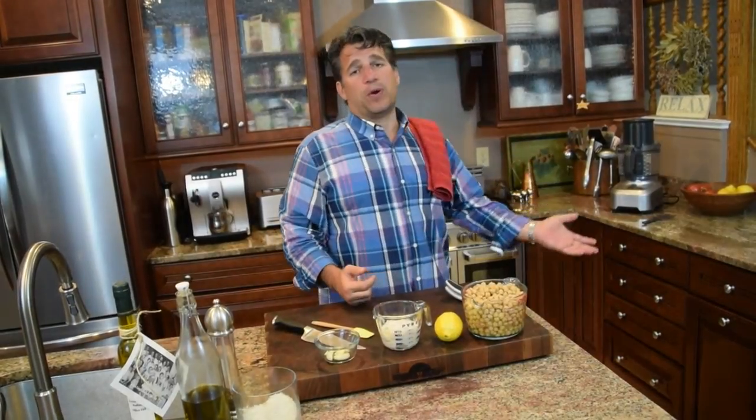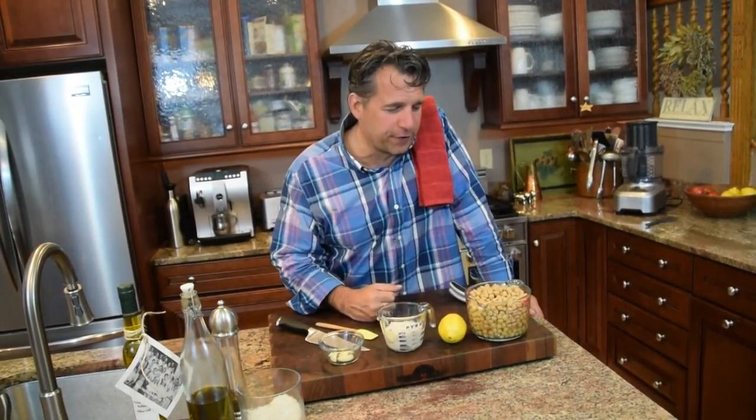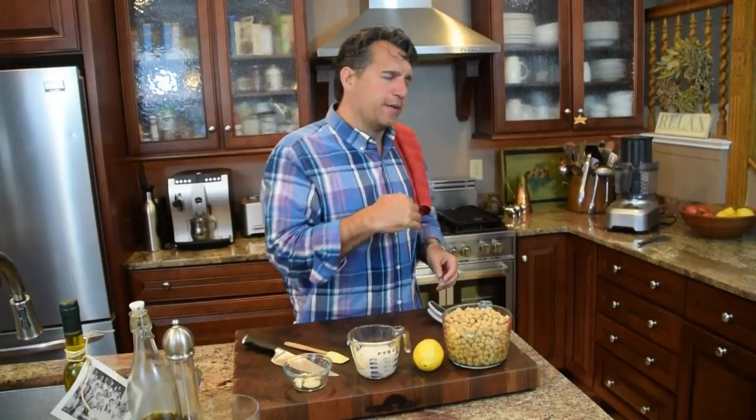I've got a beautiful food processor. You can use a food processor, a blender — I see some people use a Vitamix — they all work. You can mortar and pestle if you want to stay in there a little bit longer than necessary, but we're going to make life really easy. We're going to mix and pulse it, and at the end I'm going to show you a really nice way to make a Mediterranean platter.